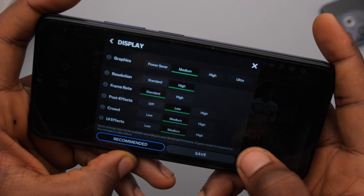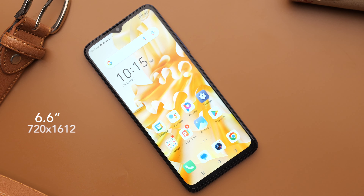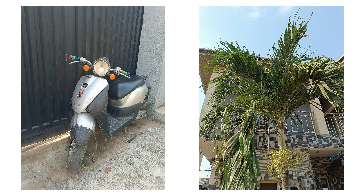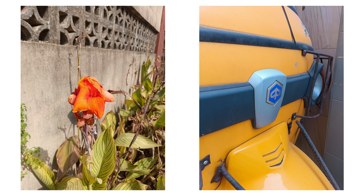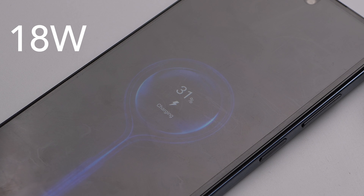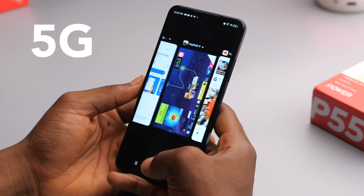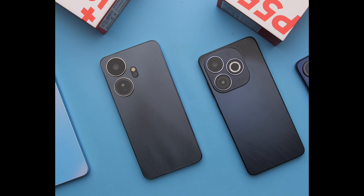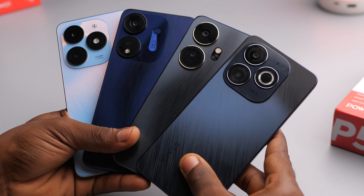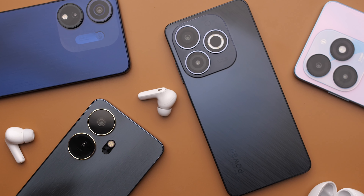The Dimensity 6080 is the processor in the P55 5G — a 6nm, 8-core processor released in June 2023. This chipset makes this phone easily the most powerful ITEL phone yet. It is paired with 6 gigabytes of RAM and up to 6 gigabytes of virtual RAM. Opening apps would be faster, multitasking smoother, and you'd retain more apps in the background. Even with gaming, games that haven't been able to run on previous ITEL devices would run on this. I was able to install Asphalt 9 and FIFA Mobile — both ran well. I experienced some frame drops on Asphalt at default settings, but besides that it was fine. This gives you the best experience for performance and gaming in the P55 lineup.